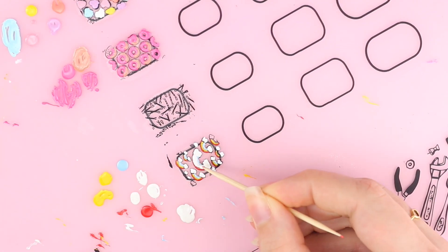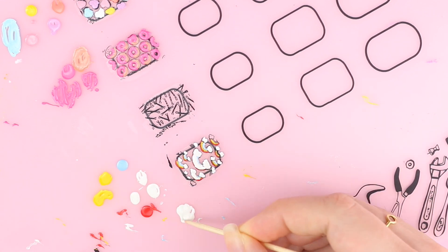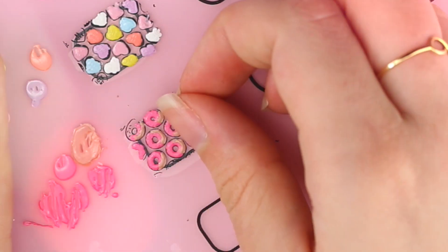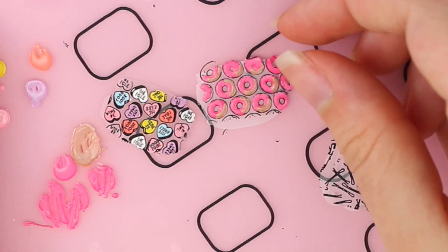A little trick for your design to really pop on colored backgrounds: add some white nail polish on top of the colors. If you want to create full nail wraps, just add a background color. And the stickers are basically done.